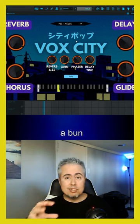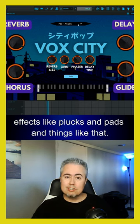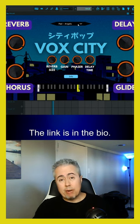Basically what I did was I went in and sang a bunch of different notes and ran it through a box, and I got all these effects like plucks and pads and things like that. So if you want that plugin for free, feel free to pick it up — the link is in the bio.